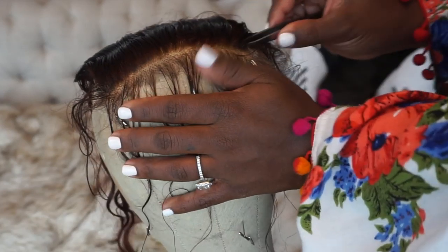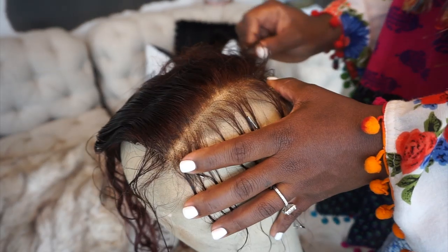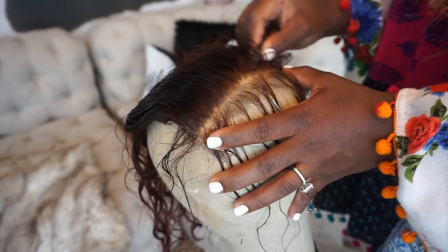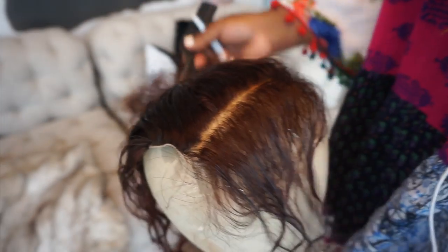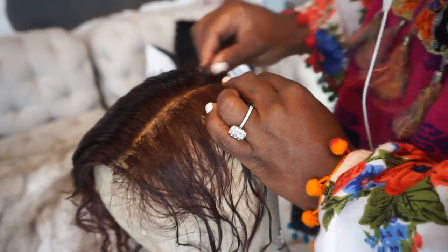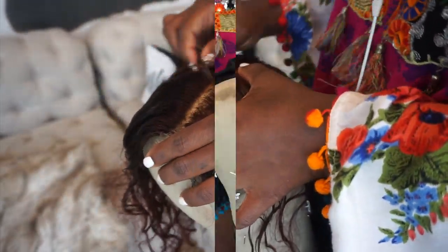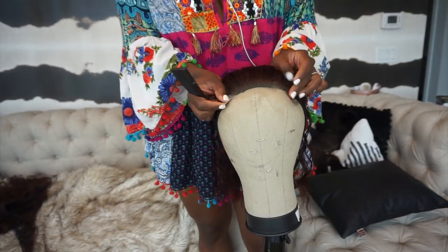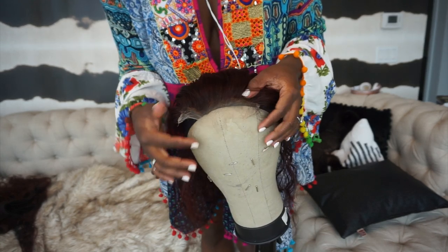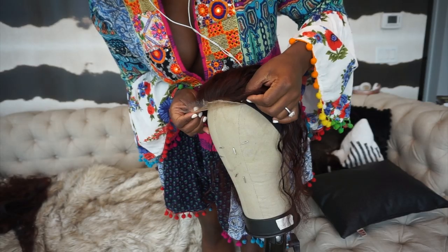Now I'm going to soften up my lace closure. This is a transparent lace, and when closures come to you they're sometimes really jam-packed with hair, and nobody's hairline — mine included — is that full. So I'm using my tweezers to soften up those harsh lines, going line by line to soften that really solid line you see behind the part.